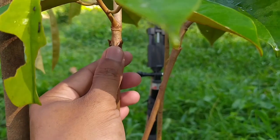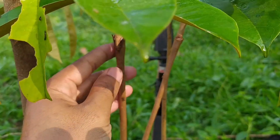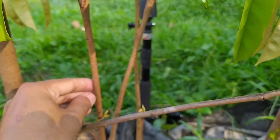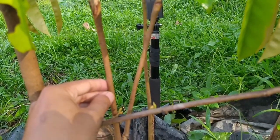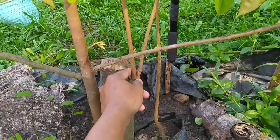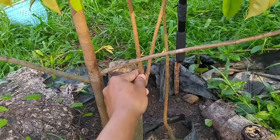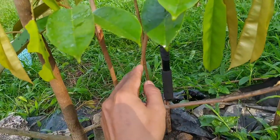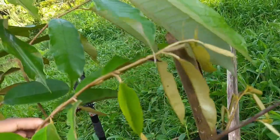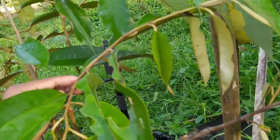Jadi ini bekas sambungan ceritanya, dari bonggol ini. Ini bekas sambungan. Karena ini ada dua cabang. Jadi saya mau pisah satu. Saya akan pisah yang ini, yang hasil sambungannya ini. Ini akan diambil.